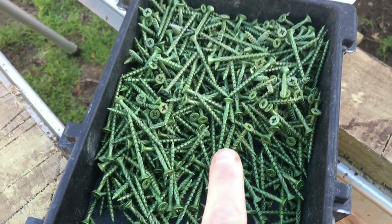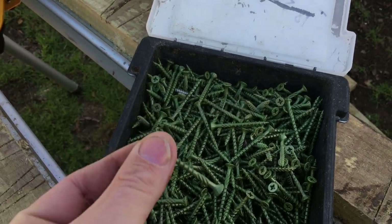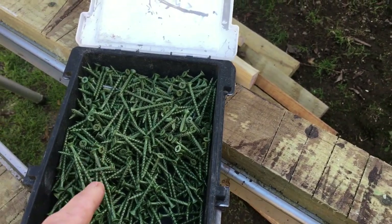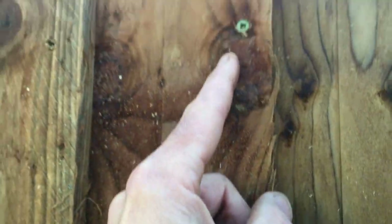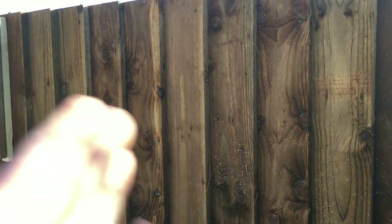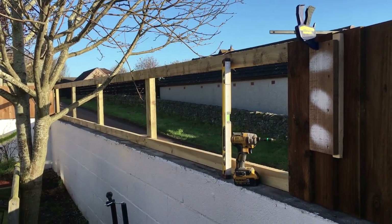The screws I'm using are 4.5 by 50 Timco decking screws — these are coated, totally weather resistant. They're good screws, I use them all the time. I'm not using the nail gun for these because when you're fixing boards close into the edge, if you use the nail gun and it bangs through, you tend to get a lot of splits which causes a lot of waste. So I just find it more convenient to use screws with this method. I've got this full run here to do so I'll just continue and pick it up where we left off.